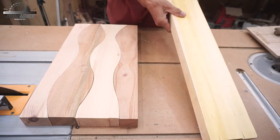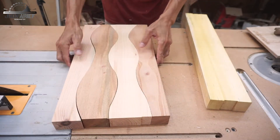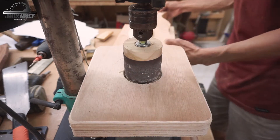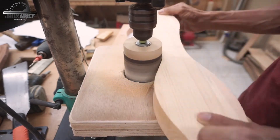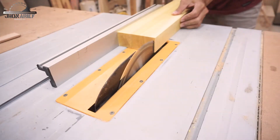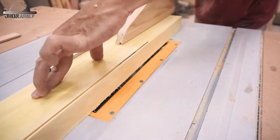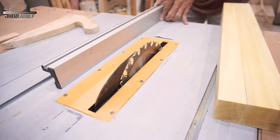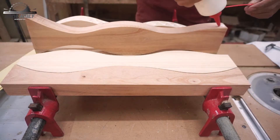The inlay is going to be stacked in between this joint. But before we join and add the inlay, we're going to remove the teeth marks from the band saw using a drum sander, and then make this spline for the inlay. I enjoy using this jackfruit wood because the color is bright yellow, so it's going to be a good inlay for this joint.